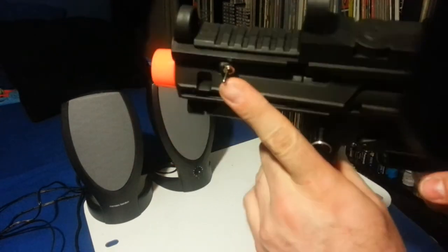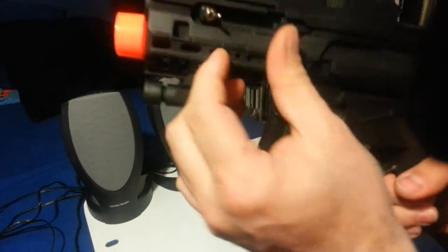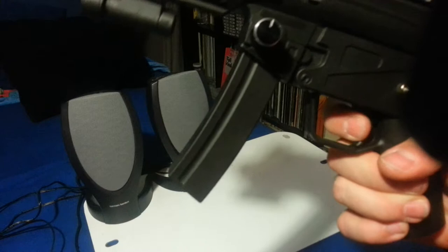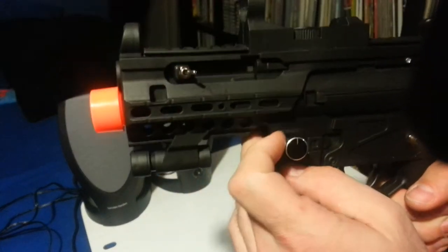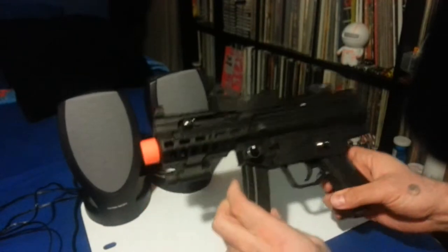What I did, as you can see right here, is added a constant switch, so I can just flick that and it'll just keep going. That's the motor inside because it vibrates like crazy.